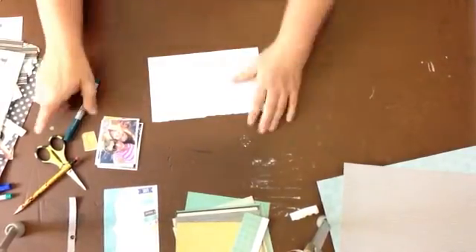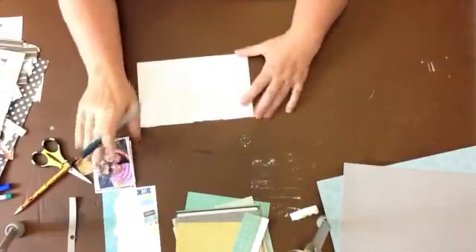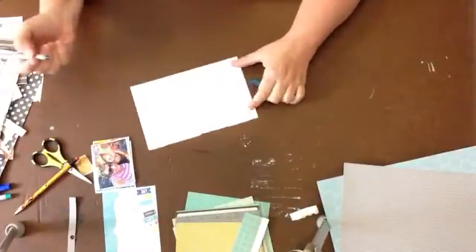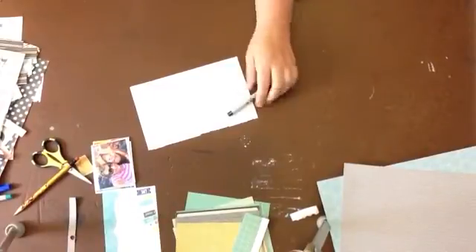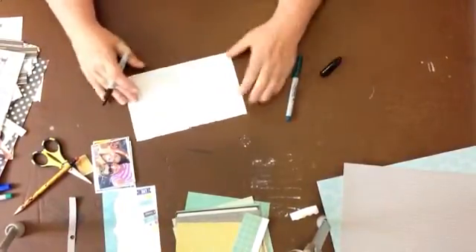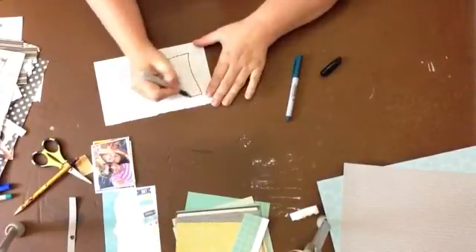Welcome scrapbookers! It's Katie Scott and welcome to another process video where I'm going to make a two-page scrapbook layout. This one is inspired by Lisa Dickinson — I found it on Pinterest. I need a better marker. I'm still getting used to everything in here. The thing with scrapbooking and any creative process is just keep going forward and don't worry about making mistakes.